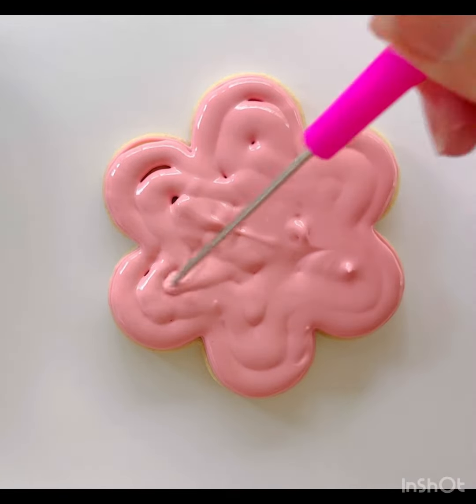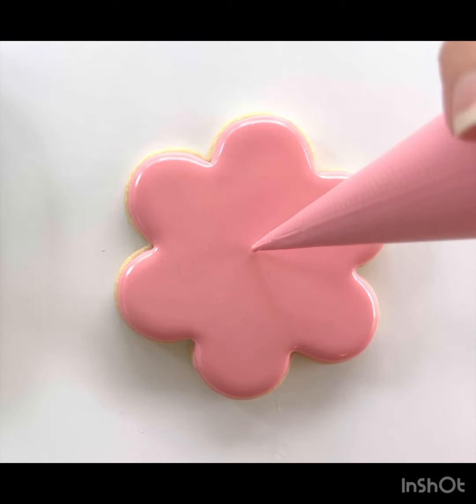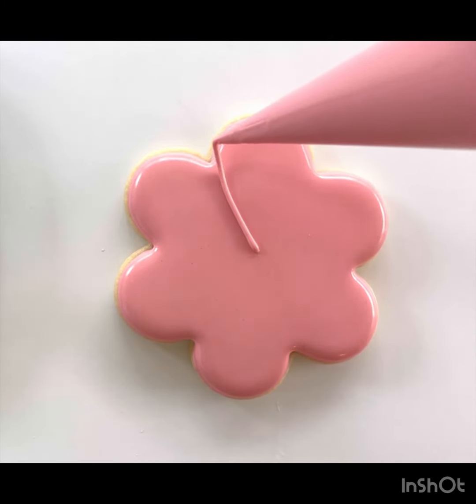After you're done flooding, you're going to smooth the icing out with your toothpick, and then you're going to let the cookie dry for about 10 to 15 minutes before moving on to the next step.